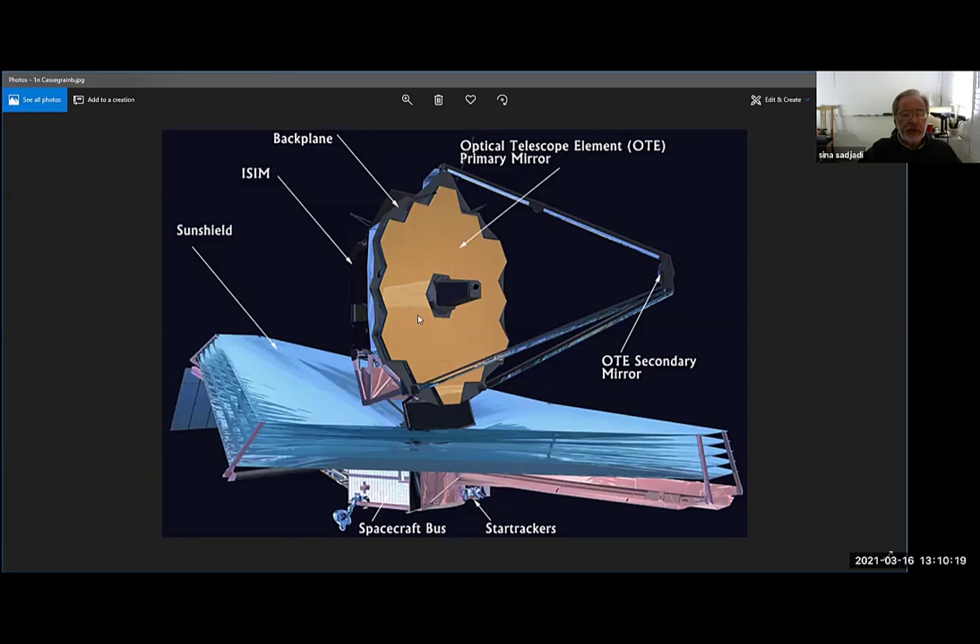This telescope is made to see the edge of space and time — the farthest things in the universe will be visible to it. It's going to be a million miles away when launched in October. Instead of one gigantic mirror, it's built with multiple mirrors that open up like a fan. The light hits the surface of this mirror, bounces, hits the secondary mirror, goes through the hole in the center of the primary mirror, and all the instruments are back there.